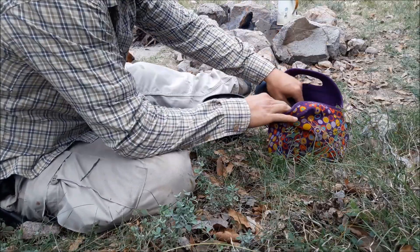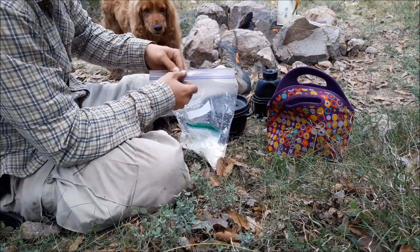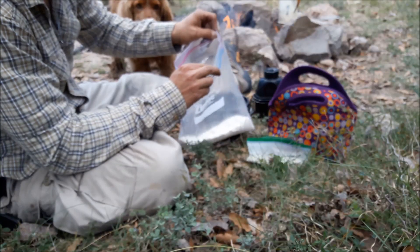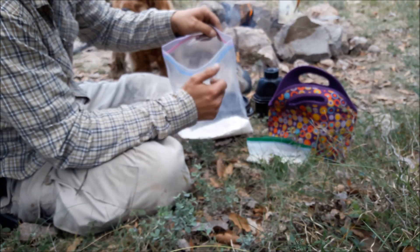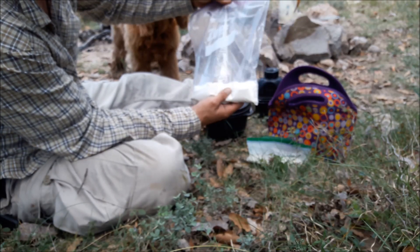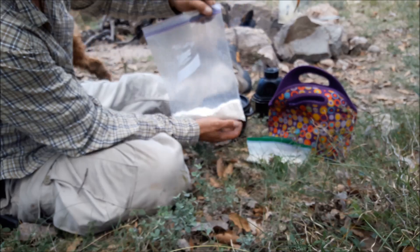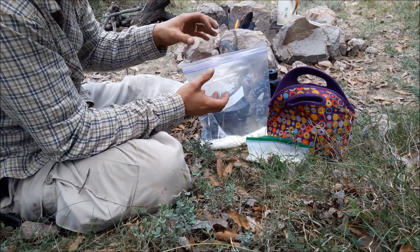While my coffee is brewing, I'm going to go ahead and start making the corn flour bread. I'll put in a picture of the type of corn flour that I use. It's basically corn flour and salt — it's pre-cooked corn flour so you just need to add water. I added some salt and some baking powder for a little bit of fluffiness.